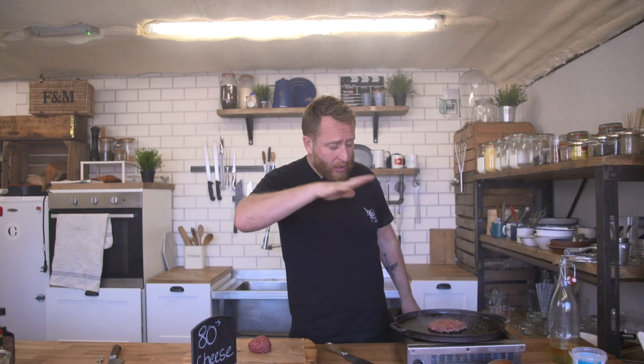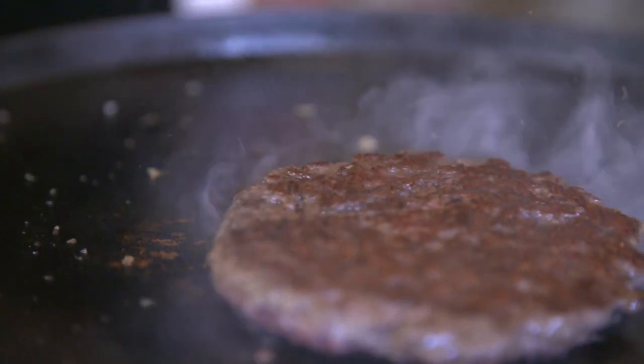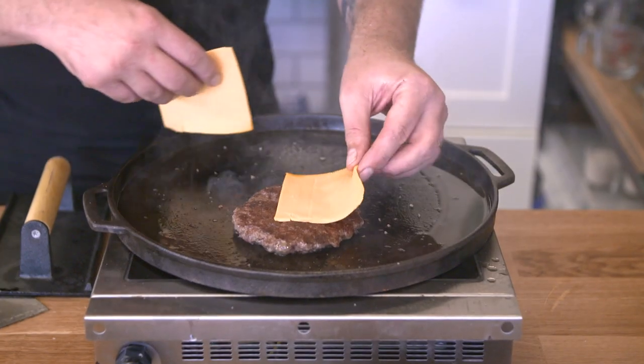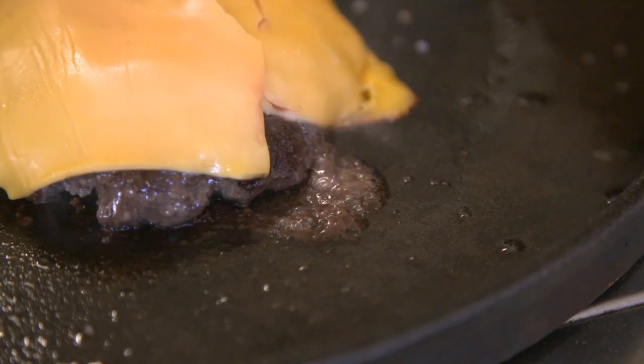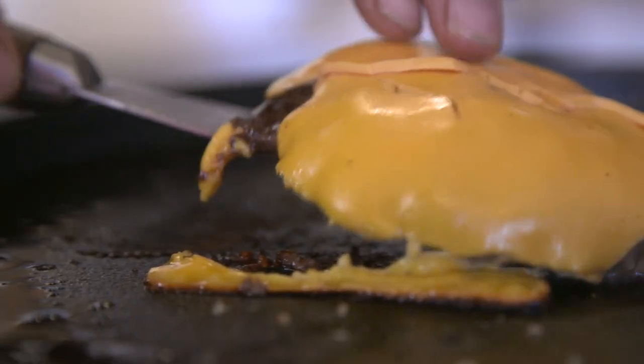I've crushed that down to exactly the sort of thickness that I want, and then I've seasoned it with some salt — getting the salt into the raw part of the burger. So when I flip it, it will be cooked within. What you're getting is this beautiful crust developing on the outside. We're going to cook it until it's brown enough and then flip it. You cook it so it's nice and brown on one side, which is probably about 40% cooked. Then you flip it and it's going to cook through all the way. Put the cheese on now so by the time it's cooked, it's melted.